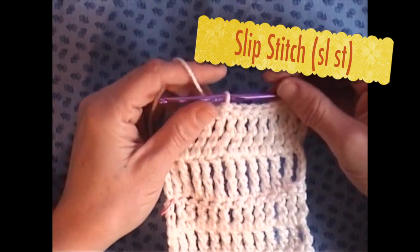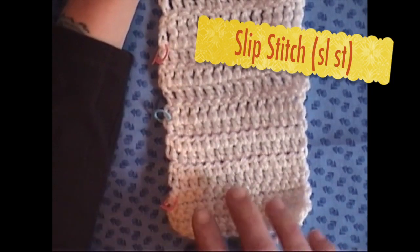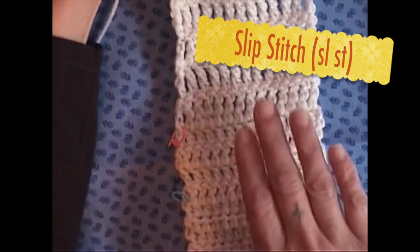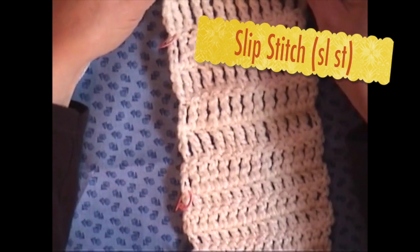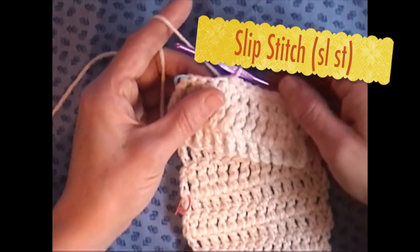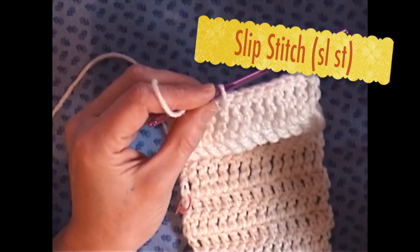Hello and welcome to Babsha's Crafts. Today we have been going over some of the basic stitches of crochet — our single crochet, our half double, our double, our triple, our double triple — but one I did forget was the slip stitch. So today I'm going to go ahead and show you the slip stitch.